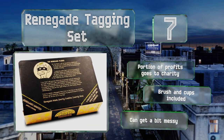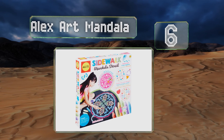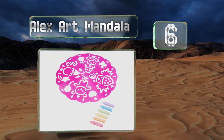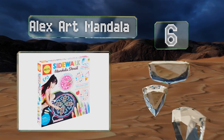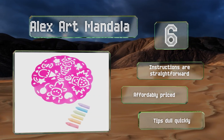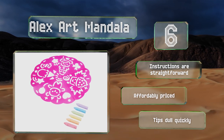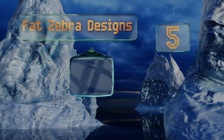Moving up our list to number six, the Alex Art Mandala is a wonderful selection for kids who prefer a more structured approach to drawing. The included stencil is made up of four detachable sections that feature adorable shapes like a panda bear, a balloon, and an ice cream cone. The instructions are straightforward and it's affordably priced, however the tips become dull quickly.